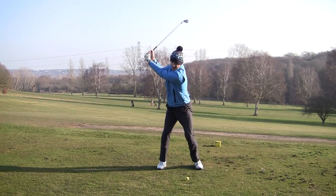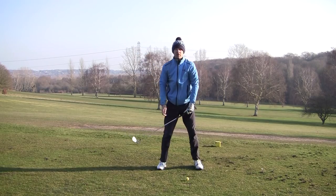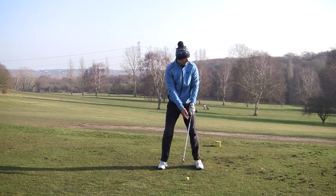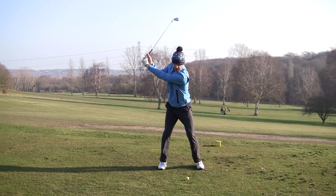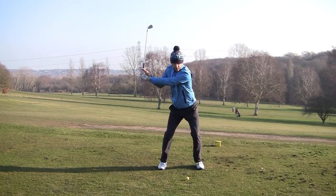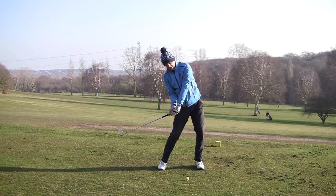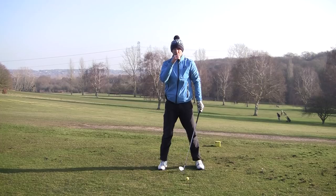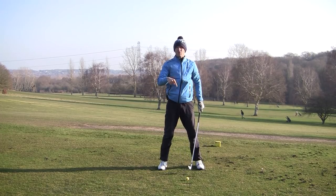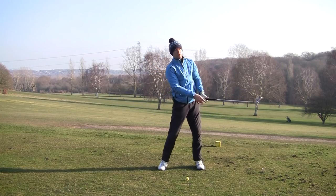So when we get to here, we want to practice rotating the hips back to square and resisting the urge to pull on the handle. One thing to watch out for: I'm not saying to bump the hips across. You may have heard people say 'bump the hips across' — we don't want that, because now we get stuck in this position and we can't generate any power from there. We end up blocking it to the right or flipping it. If you're a hooker and you're hooking your shots, that is likely what you're doing — sliding into position, getting stuck underneath, and then flipping it.